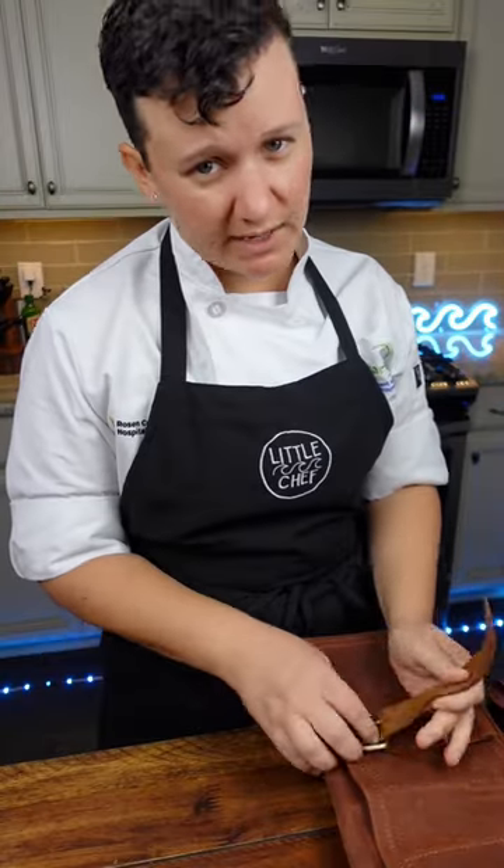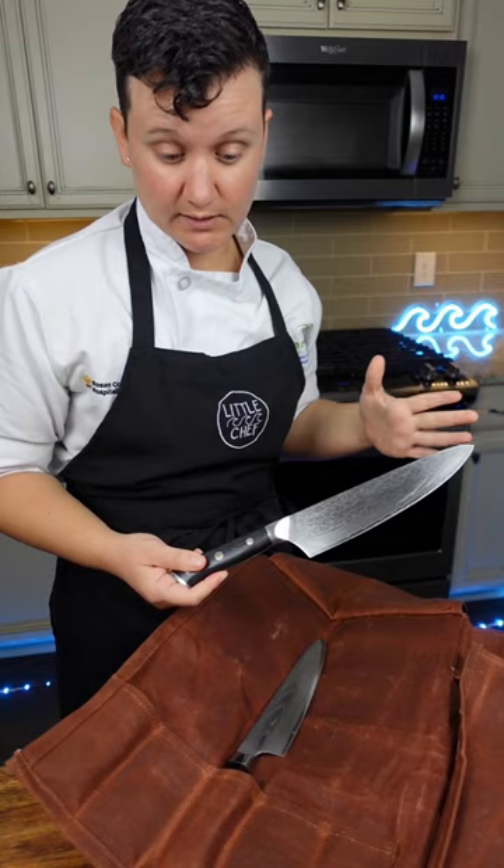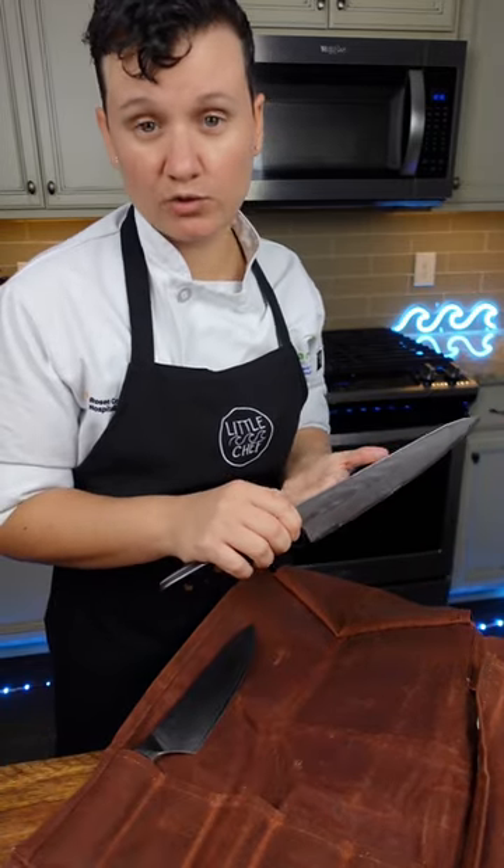Let me teach you what knives you'll need in your kitchen. 90% of the time, I use one knife, which is my chef's knife. I keep two in my bag. One knife is a lot heavier, which I love, because I don't have to put as much effort into it. The other knife is a little lighter, and I have more control over it.